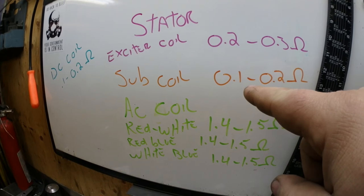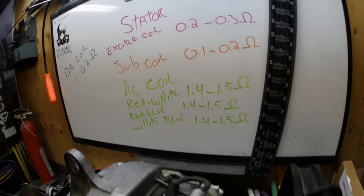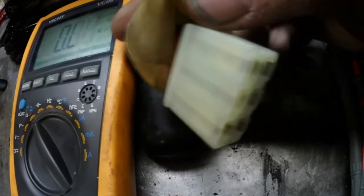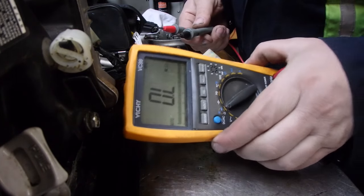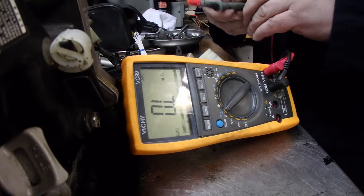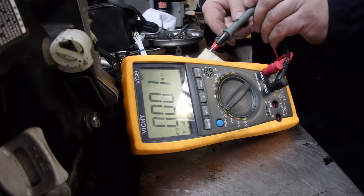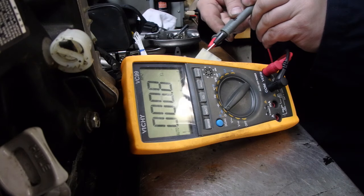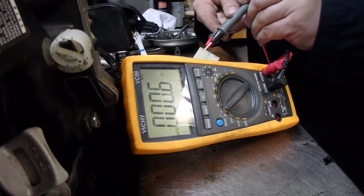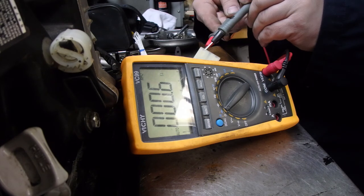Next one we're going to look at is the sub coil — spec is 0.1 to 0.2 ohms. That is measured on the end of this fat plug right here — the orange and gray wire. My measurements are reading bad there as well on the sub coil.